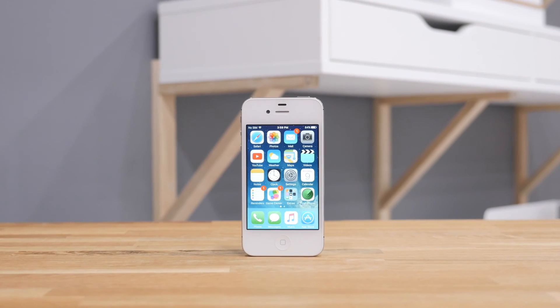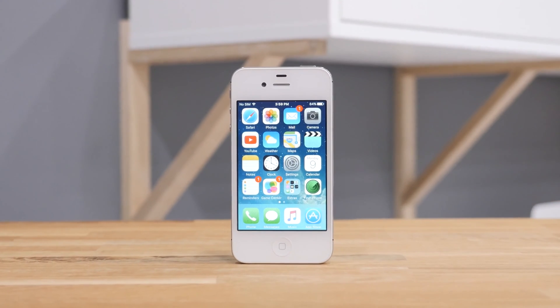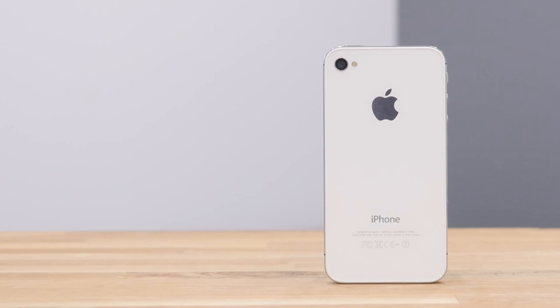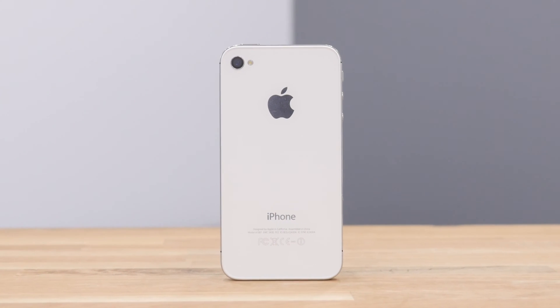Welcome to UnlockThatPhone.com's tutorial on how to unlock your iPhone 4S and any other Apple smartphone. It starts with your iPhone locked to a GSM carrier and allows you to use it with any other GSM carrier in the world. The steps are simple, so let's get started.